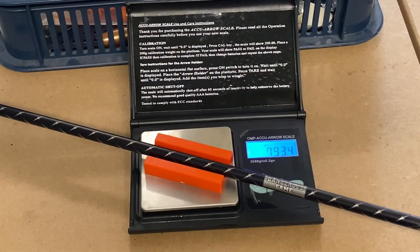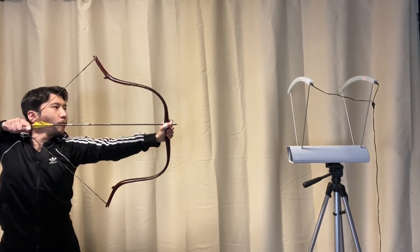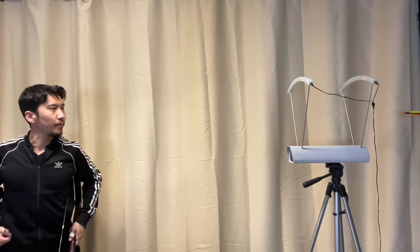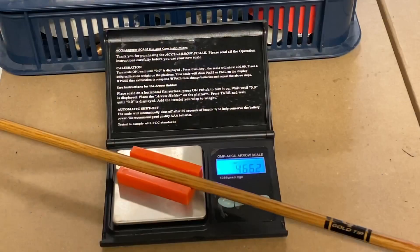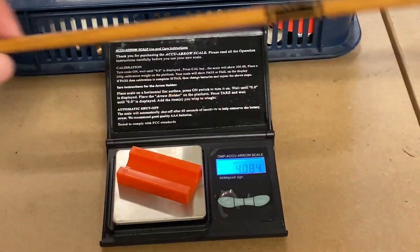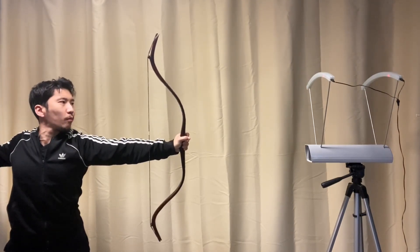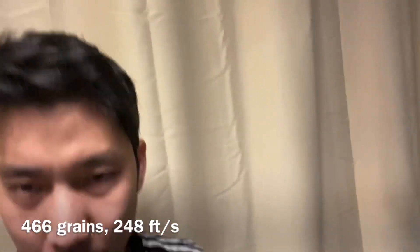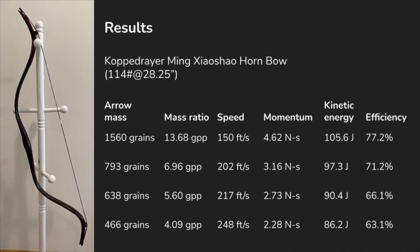This arrow measures 793 grains at 202 feet per second. This arrow measures 466 grains at 248 feet per second. And 255 feet per second.